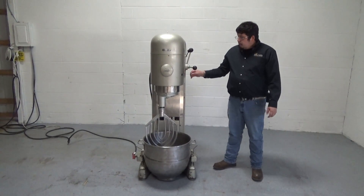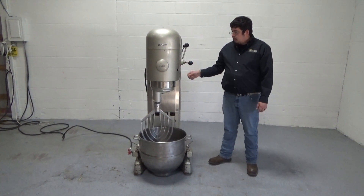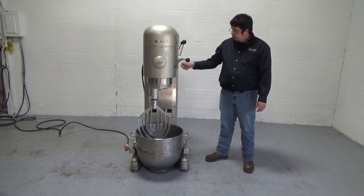Now we're going to hit start. We have to set the timer in order for the mixer to start — it will not start if you don't have the timer set. So we're going to set the timer and hit start.